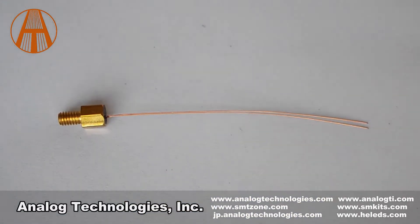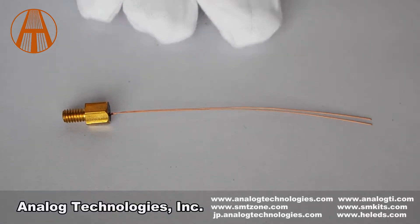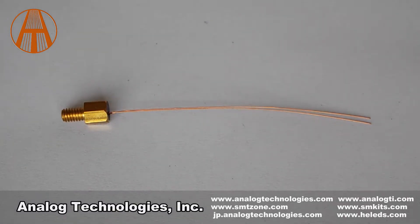Today I will introduce a thermistor, ATH-10K-HM6. The ATH-10K-HM6 is a thermistor assembly with a threaded hexagon.